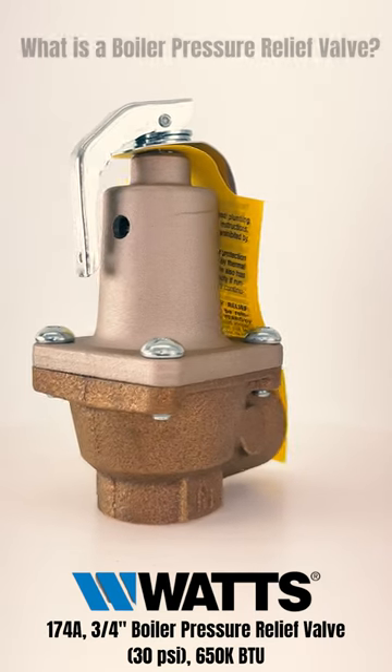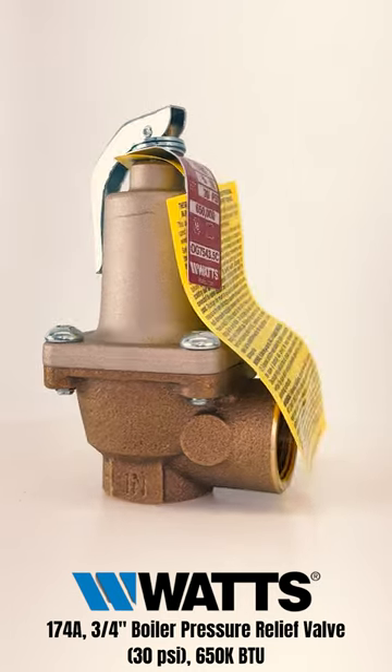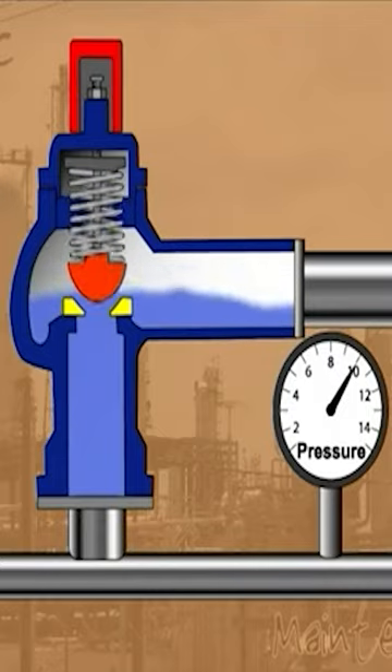What is a boiler pressure relief valve? A boiler pressure relief valve can also be known as a safety relief valve. They are used as a safety feature to prevent the build-up of pressure. The valve works by releasing the pressure when levels ever exceed the normal and close again when the pressure returns to a safer range.